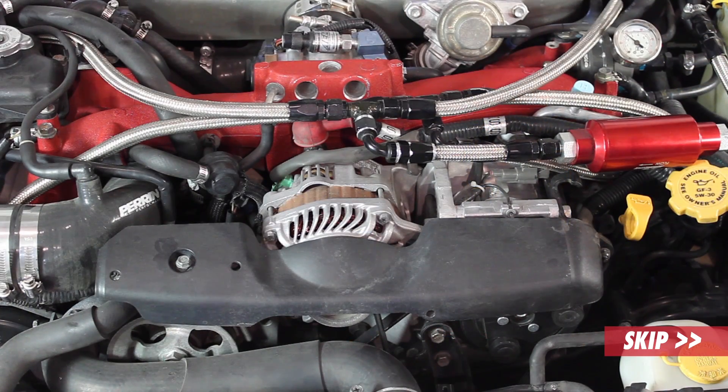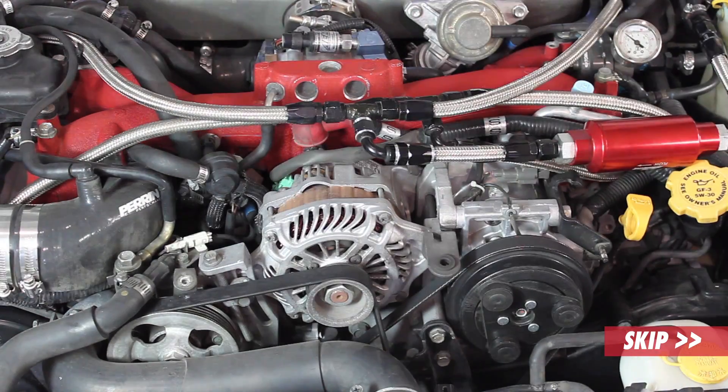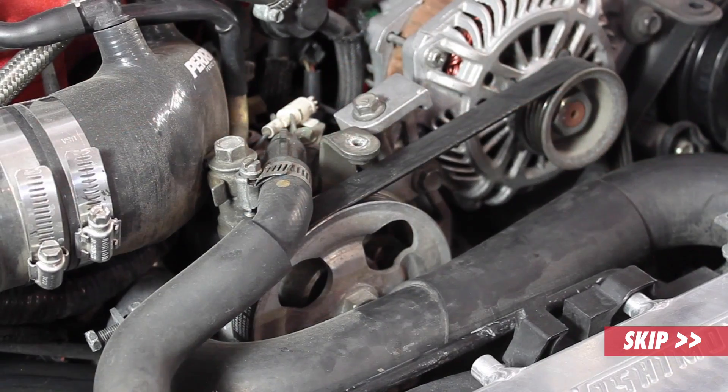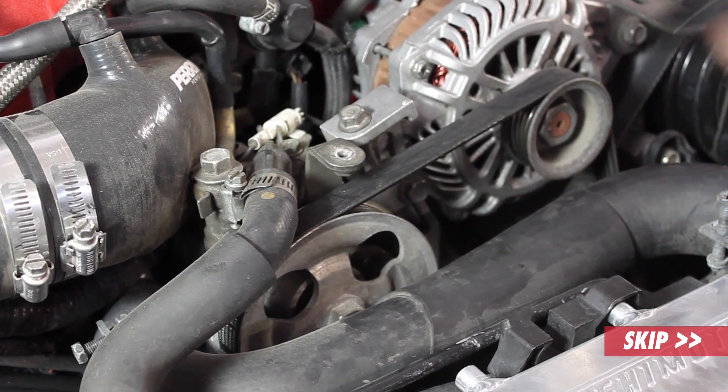First we're going to remove the alternator belt cover. Next, we're going to loosen the belt that goes to the alternator. Then I'm going to remove the alternator mounting bolt — it's a 12mm.